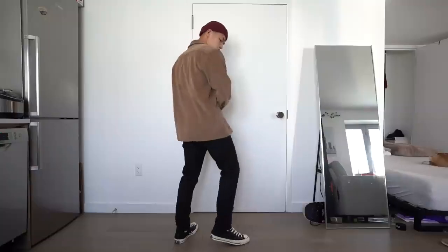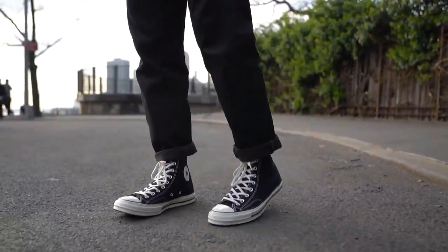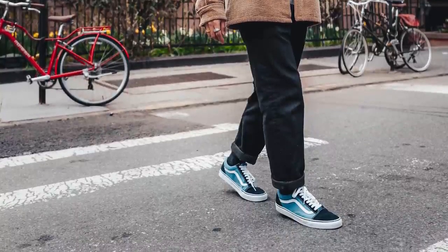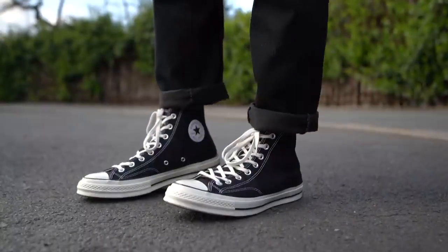It doesn't matter what your preferences are when it comes to the fit — skinny denim, straight cut relaxed fitting pants, whatever works. I originally wore these with Vans, but like I said they're interchangeable, so swap them out for the Converses and it's just as good. This works for any of the jackets or overshirts that you have. If it's spring, go for overshirts which are lighter and more breathable instead of thick jackets.